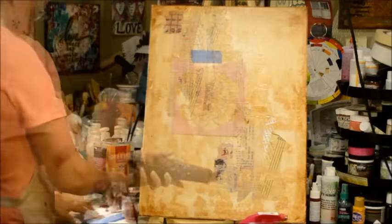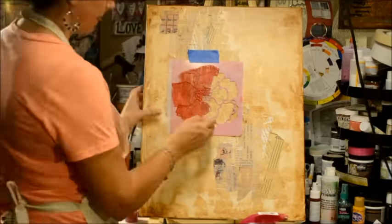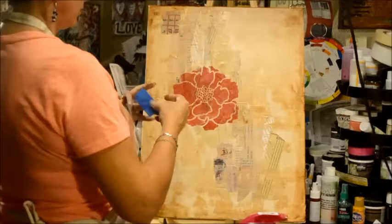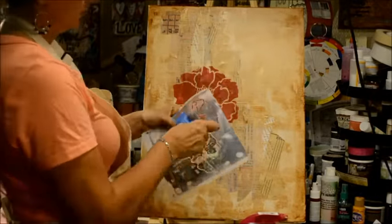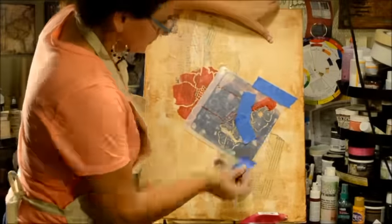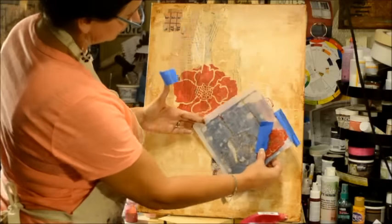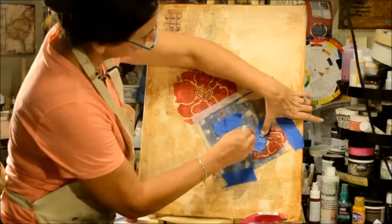Then I'm just making sure that the edges are nice and dark and aged. I took one of Donna Downey's stencils — all of the supplies will be listed on the blog — and I used Liquitex Cadmium Red Deep Hue for the blooms on this piece. That was the base, and then I added some deeper colors for shading. To start, I used the Cadmium Red Hue, and now I'm taping off this stencil because I just want the blooms.